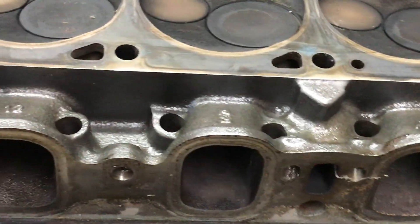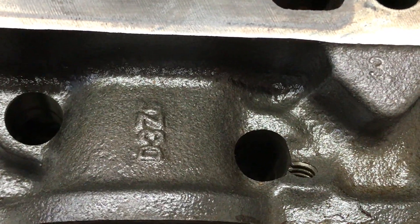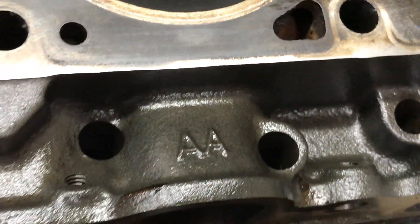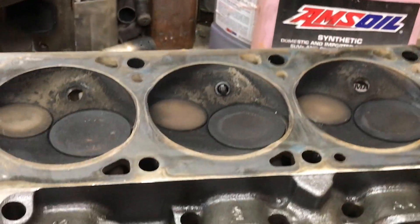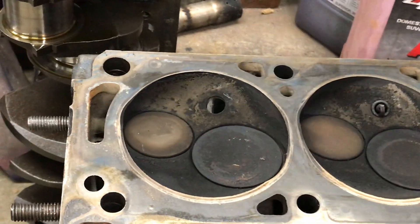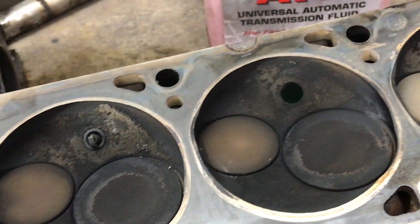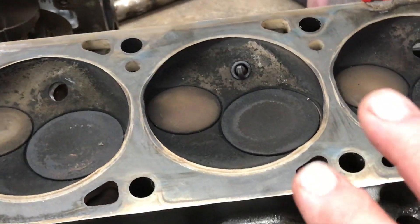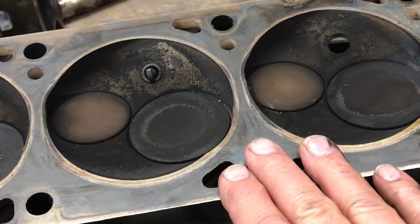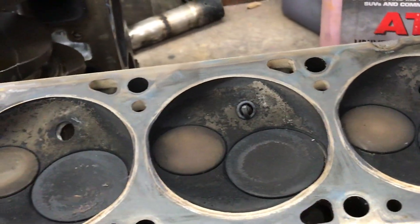These are stock Cleveland heads. They're D3Z, E or F — can't really tell — AAs. They're four-barrel open chamber heads. I'm going to CC it with all the carbon deposits in there because that's the way it is when it's running. In time it's clean with no deposits when you first start it, but this thing's been run — it's usually running when it's in the car. Therefore, I'm leaving the carbon deposits.